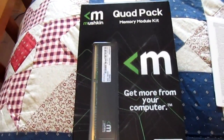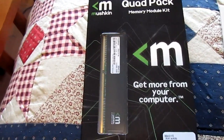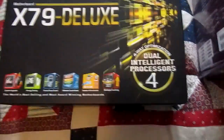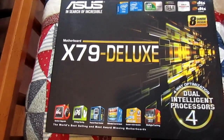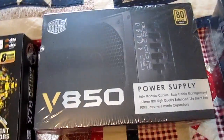Over here we have four 4GB sticks of RAM, so 16GB total. I currently have 18GB in that computer, but I only ever use like 10 at the most at one time, so 16 is enough. Over here we have the motherboard, which is an ASUS X79 Deluxe made specifically for Ivy Bridge-E, as opposed to Sandy Bridge-E, for those of you who know computer stuff.